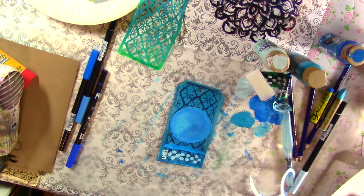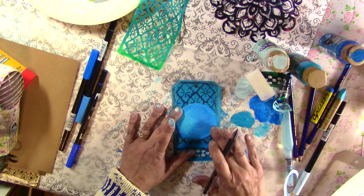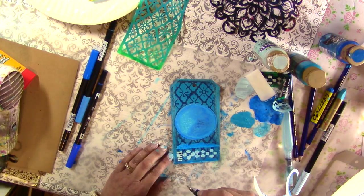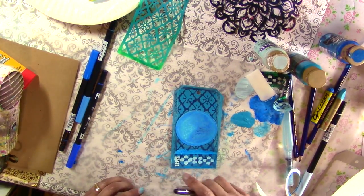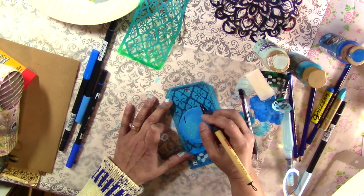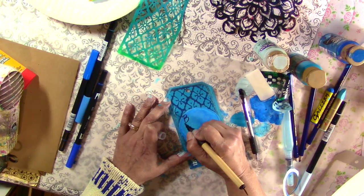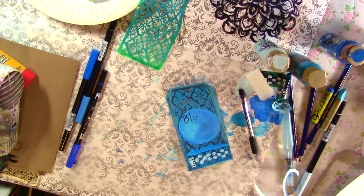Then I'm just going to take a ballpoint pen — it's black — and write something. You could write an inspirational quote, or you could write the word blue since this week it's blue. I'm picking up a pen that doesn't work, so let me try another pen. Let's see if this one works over the waxiness. Sometimes be careful with your pens because some will not work over waxy surfaces, so make sure you test out a small area so you're not ruining your pens — I've done that and it's not fun.